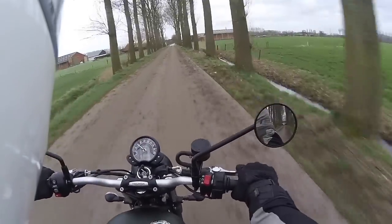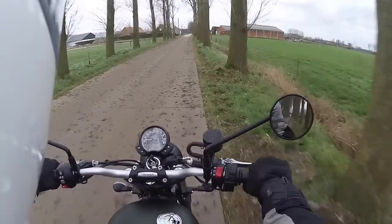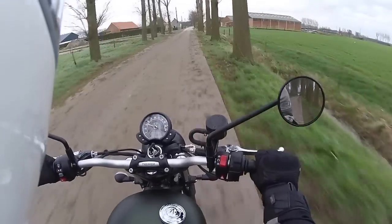Now this bike does come with standard ABS, which works, and traction control, which works too.